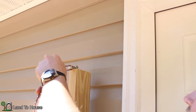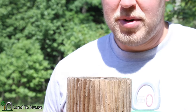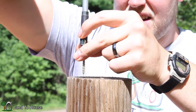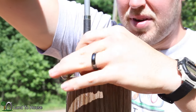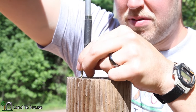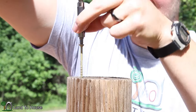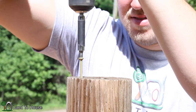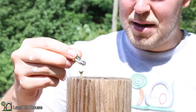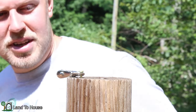Then we'll be able to go up the hill and attach the other side. I believe I'm going to do the same thing over here — just stick this up top here. Make sure that's got enough room to swivel around, then just plop this on top. And we should be ready to string this up.